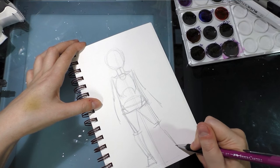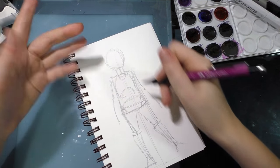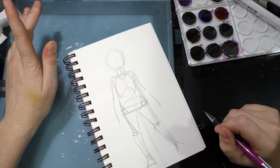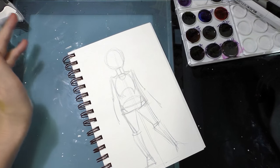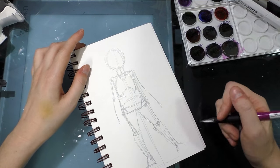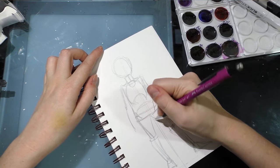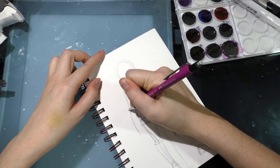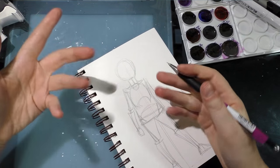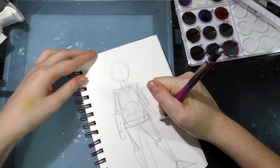The best way to get good at figure drawing is first to find a method that works for you, like the one I use and the books I recommended, and then put it into practice every single day for at least one hour a day for at least a year. Draw from life, draw from photos, draw your animals because animals can be broken down graphically very similarly. Put as much time into memorizing and learning the structures as you possibly can.